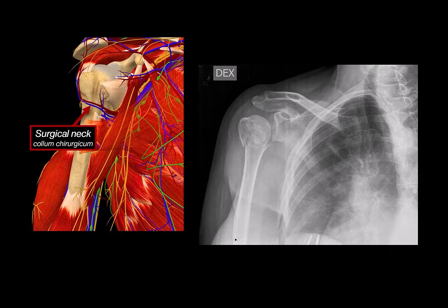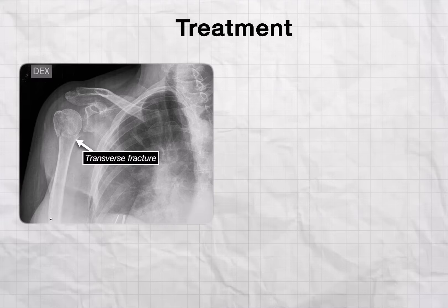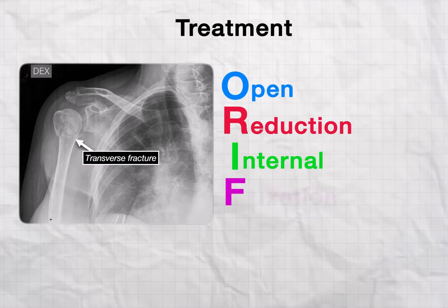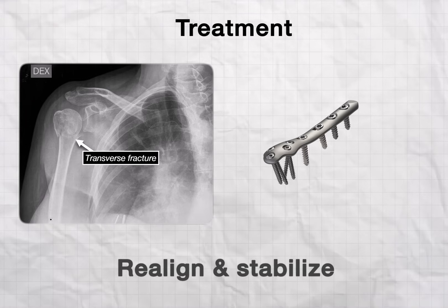Let's quickly analyze this X-ray. This is a transverse fracture of the surgical neck and the greater tubercle on the right humerus. You can clearly see the separation and displacement of the fragments. In cases like this, especially with displacement, the treatment is usually ORIF — Open Reduction and Internal Fixation — where plates and screws are used to realign and stabilize the bones.